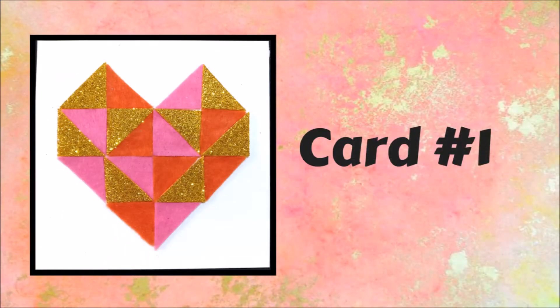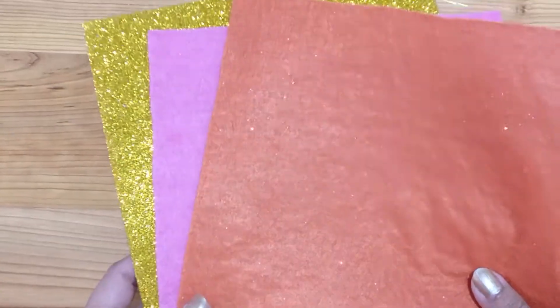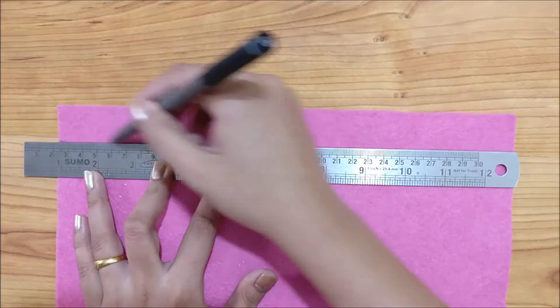Let's get started with our first card, that is Geometric Heart. For this card, I am using 2 colors of felt and 1 gold glitter foam.